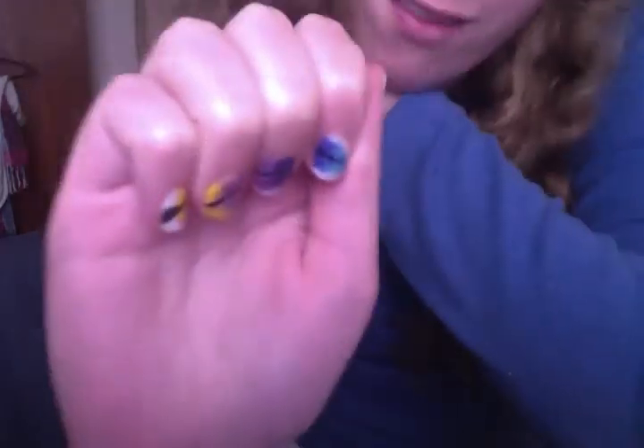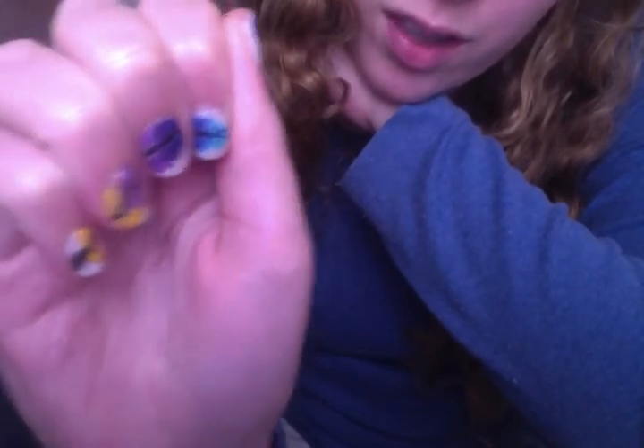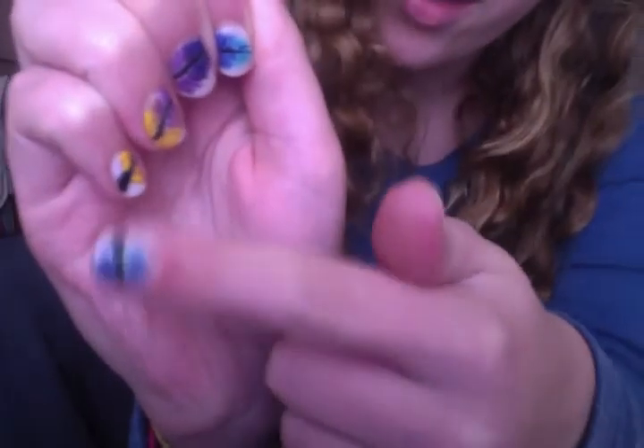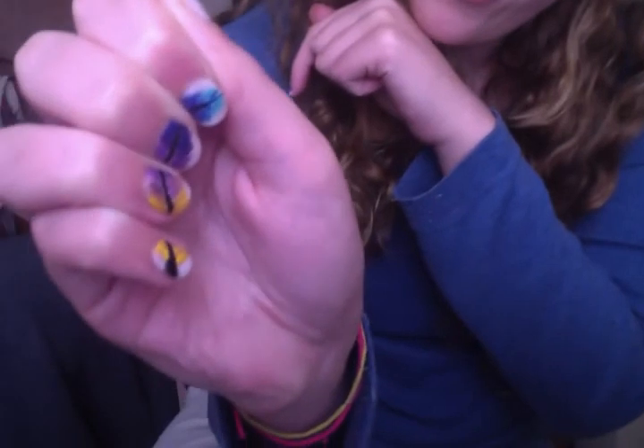So yeah, I just wanted to show off a little bit, I guess. But I'll try and make more videos if I have any new ideas. Oh, let me show off my nails as well — my feather nails. There we go, see, it's a feather going that way. Feather. Okay, sorry. Bye guys, have a good night. Bye.